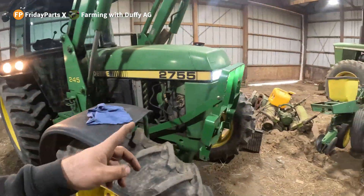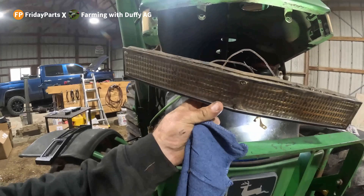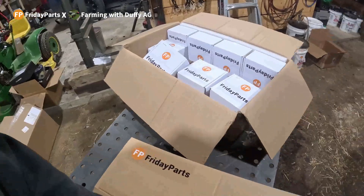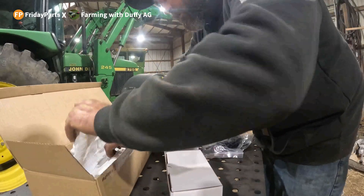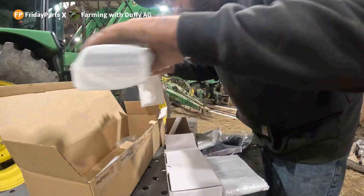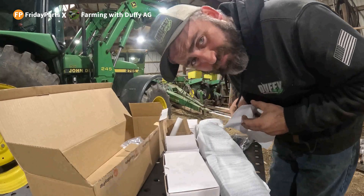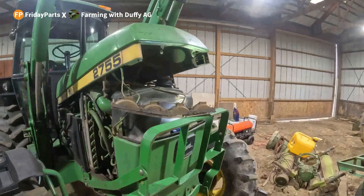Old lights, new light — got moisture in it, bulbs are dim. It's candlesticks. Today's video partner is Friday Parts. You got three lights, some covers are screws. Probably directions, which you know — take those directions, easy enough.